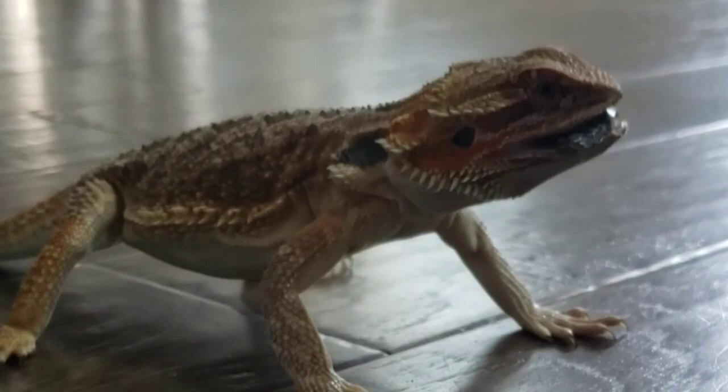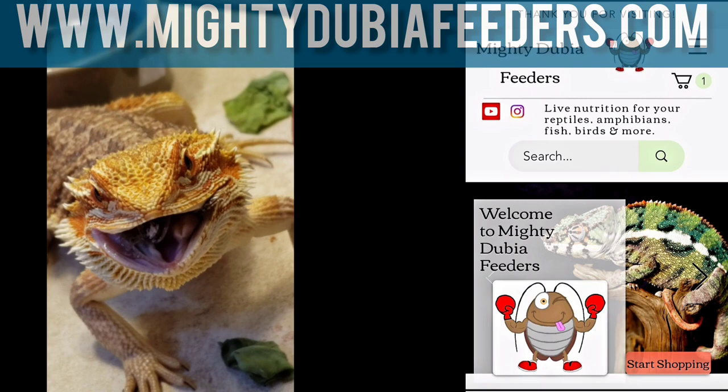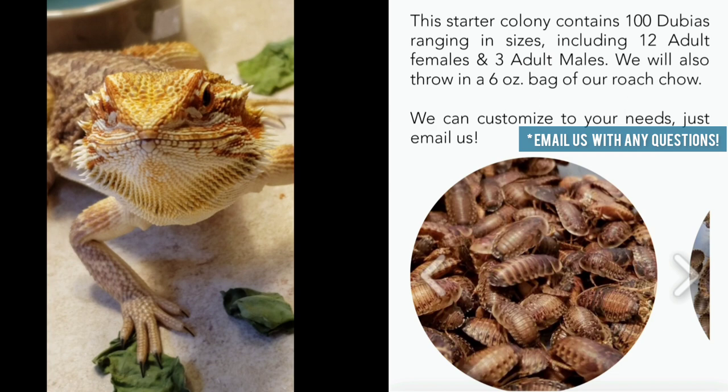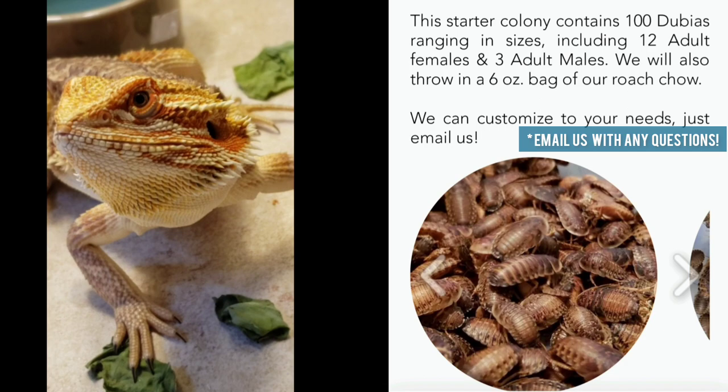If you want a starter kit, go ahead to www.mightydubiafeeders.com and you can see the starter kits on there. If it says out of stock, go ahead and email us directly and ask how much longer it will be, because sometimes it's a week or two or less — it's very fast. Just let us know you're interested and we will work the best we can with you guys. Y'all have a blessed day, bye-bye!